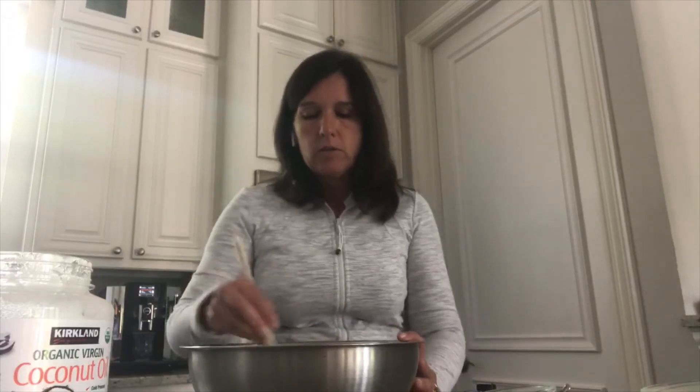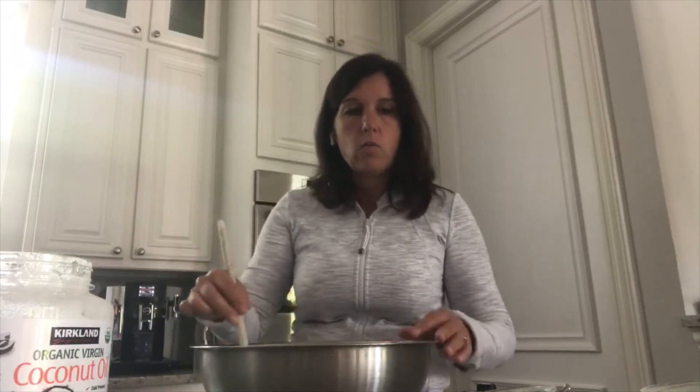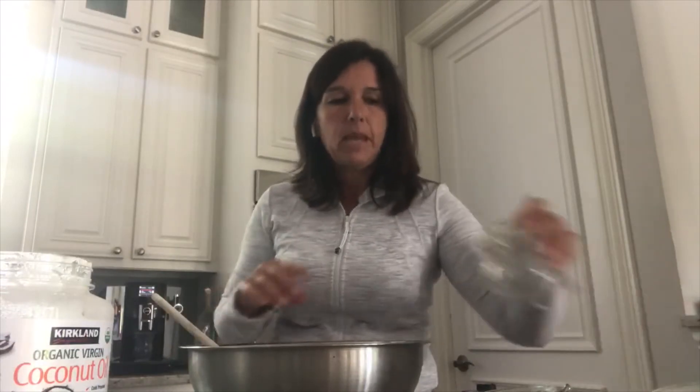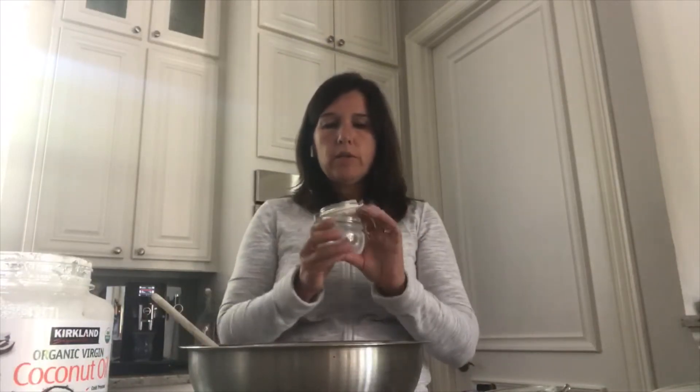Now that the two oils are incorporated, you want it to get a little bit harder. I would let it sit for probably about an hour just so the oils can get a little harder and reach more of a paste consistency. During that time, make sure you stir it about every 15 minutes so the fractionated coconut oil and the regular coconut oil really come together.